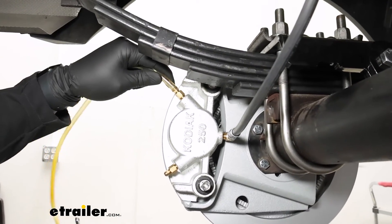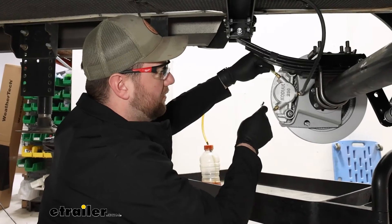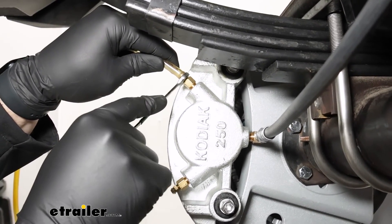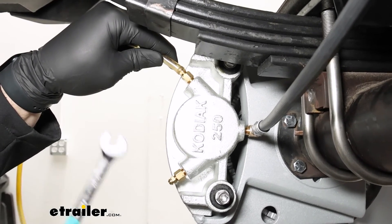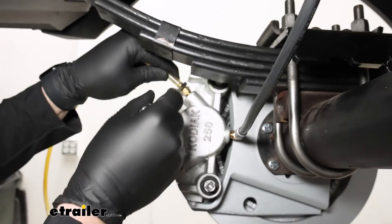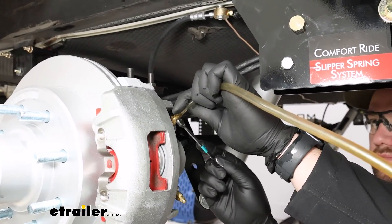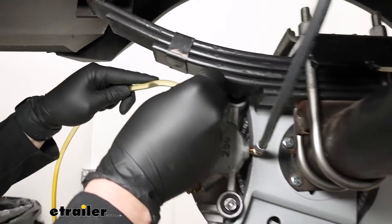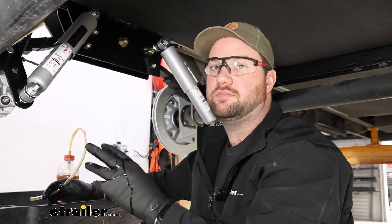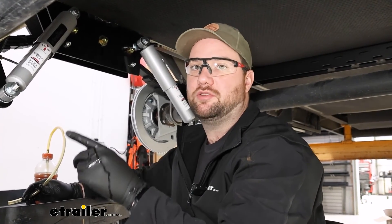To bleed your brake lines, use a reservoir — an old bottle with a hose works — placed on the bleeder end so brake fluid doesn't go everywhere. Put a 5/16 wrench on the small portion on top. Have a team of people at the front applying the brakes on the tow vehicle and bleed the brakes that way. Open the valve and turn on the actuator. Once you see no air bubbles, shut the valve off and turn the actuator off. Go around and check all brake calipers twice to ensure no air bubbles transferred to another hose.